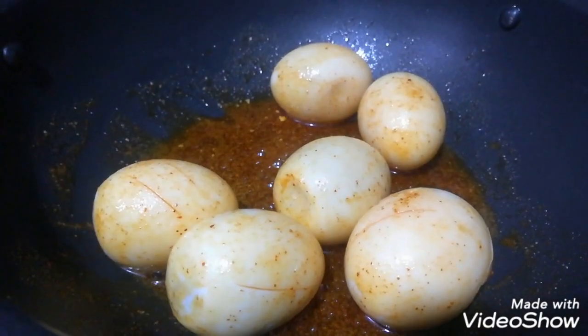The egg is very good. I have added 1 tablespoon of the egg.